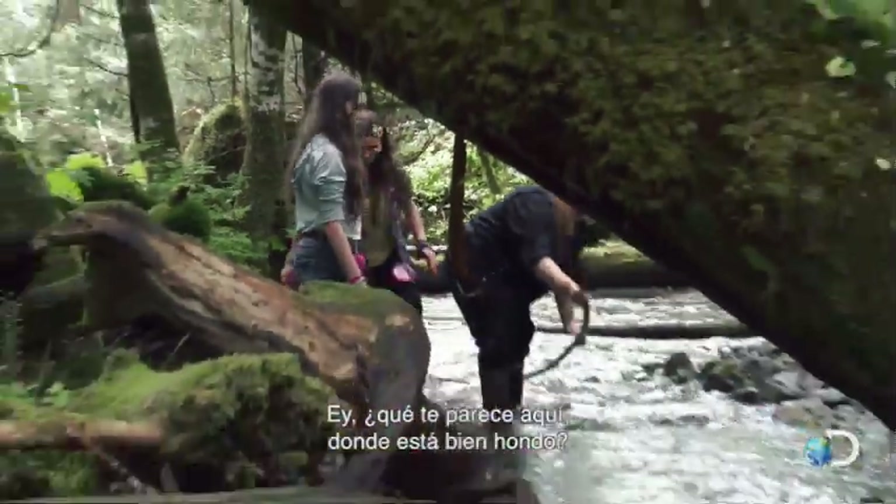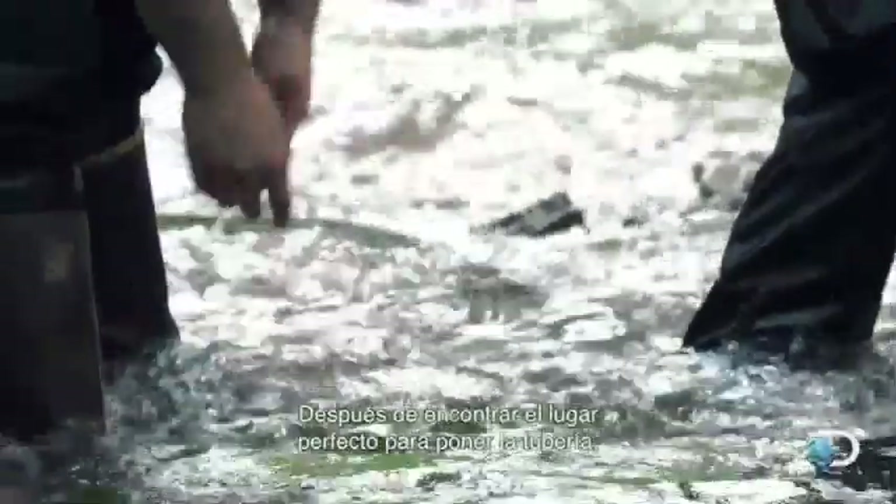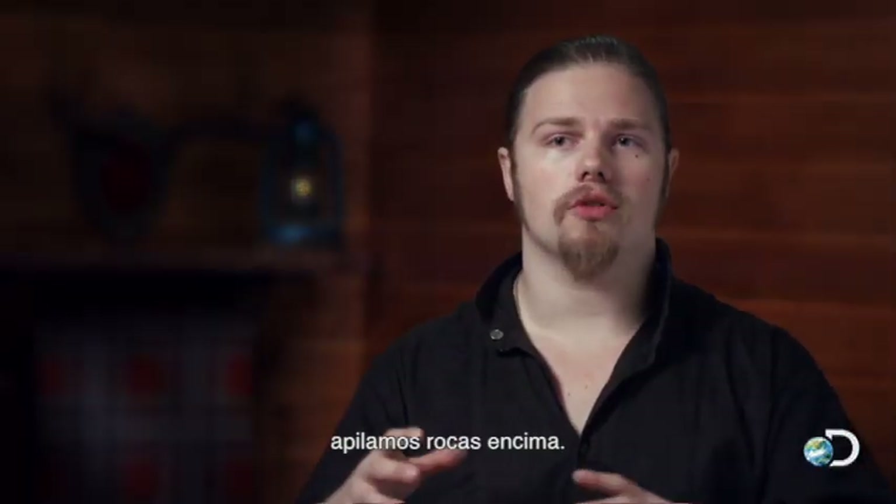What do you think right here where it's real deep? Yes, just going in like this. Okay, and I'll collect some rocks. After we found the perfect spot to lay the piping, we then pile our rocks over it.